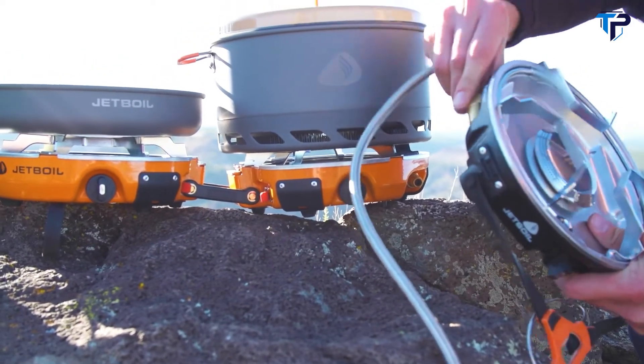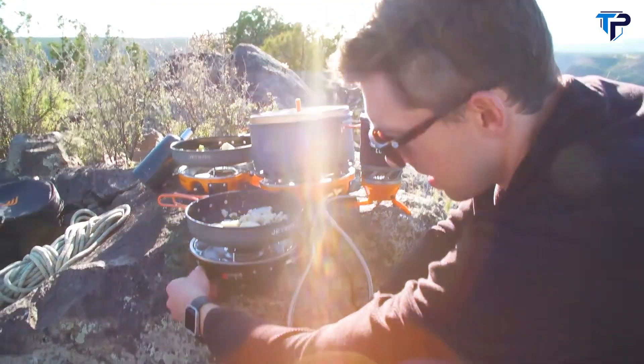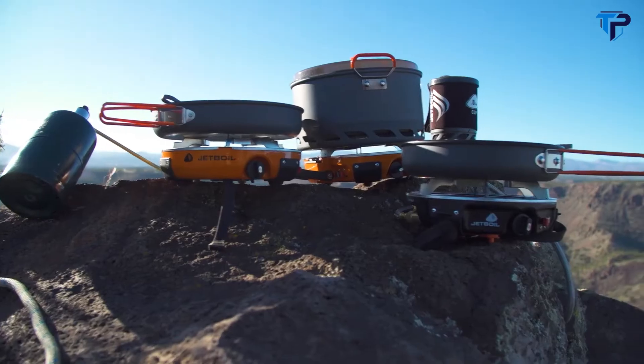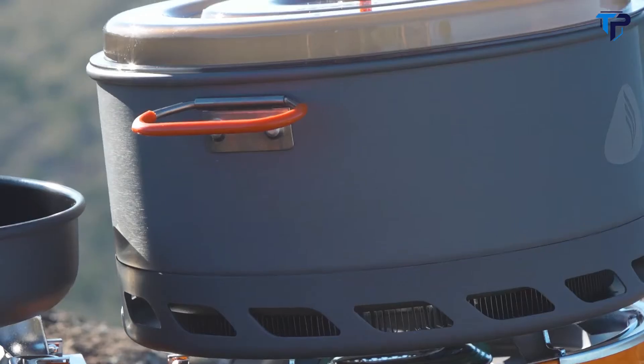Here we've got the Genesis hooked up to a Half Gen, and off of the Half Gen we've got a Luna burner. You can daisy chain a bunch of stoves and accessories together and create the ultimate camp kitchen that'll feed your entire crew before you head out for the day. The Genesis Basecamp system comes with a five-liter flux pot and a ten-inch frying pan for eco-friendly nonstick cooking.